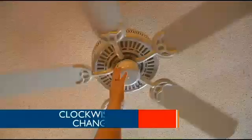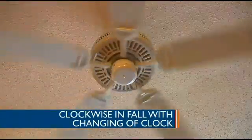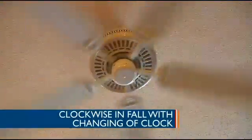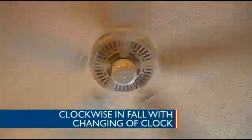Then during the fall and winter, you change it back — going forward, it pushes the warm air down. This can save money on your electric bill and keep your rooms a little bit warmer. So the direction of the ceiling fan can actually help you both cool and heat your home.